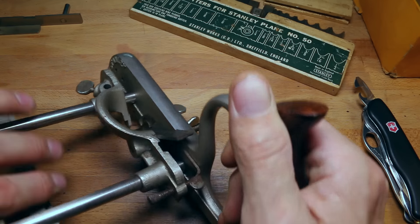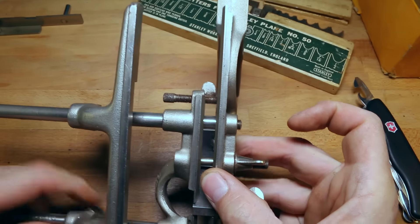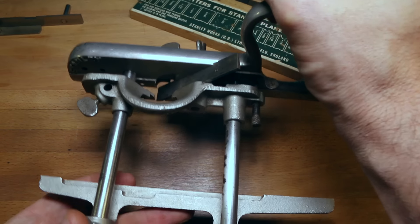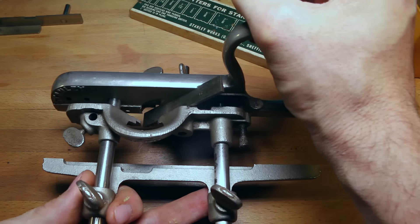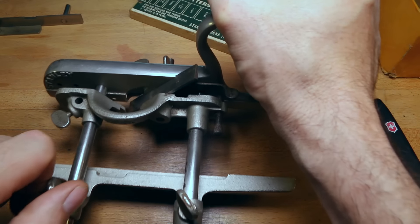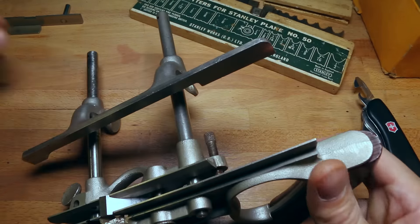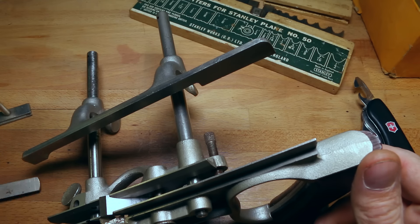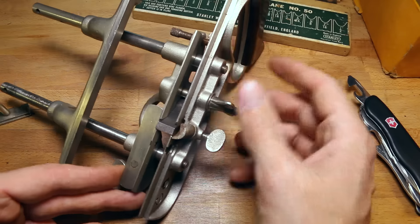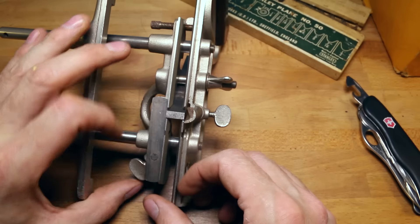Next piece is going to be the fence. This is going to control how far in we go — right there. If we're doing a beaded board, bead board, or wainscoting, and we want every inch or every two inches, we set that as our guide and lock those screws down. And then we've got the depth gauge — that goes in there, and that controls how deep we make our cut by setting this and tightening it with that wing nut.